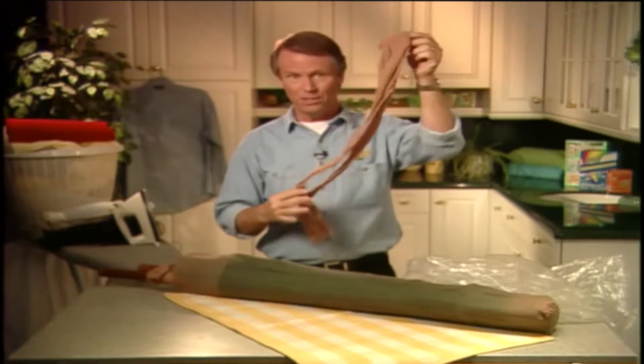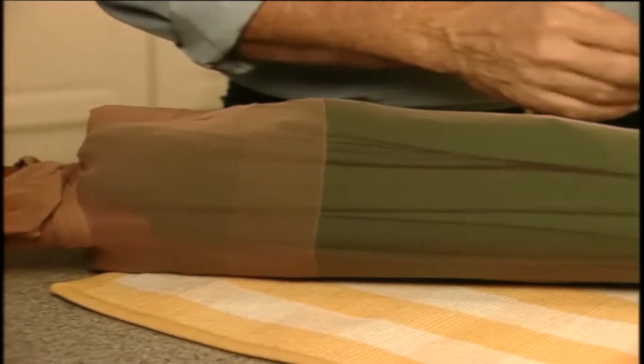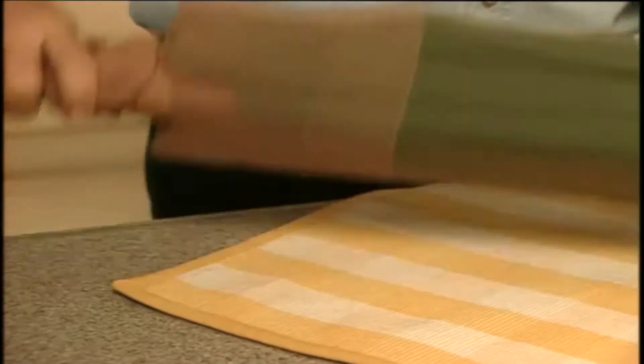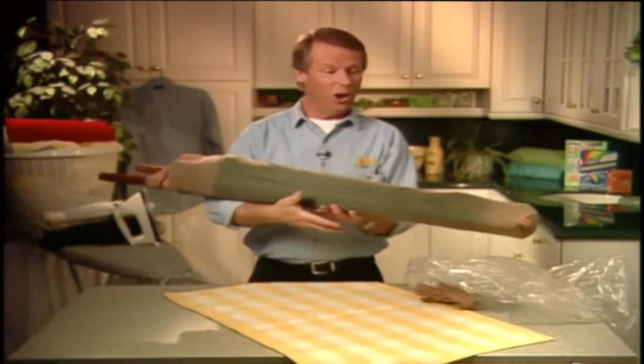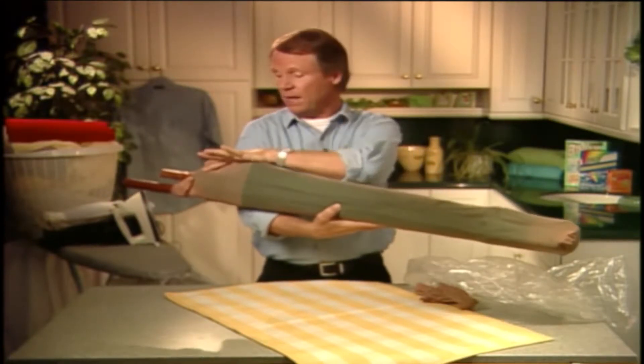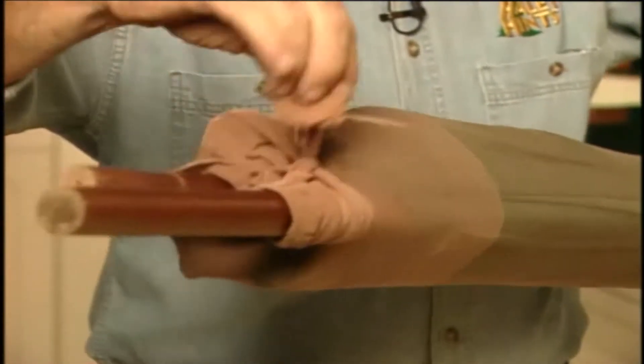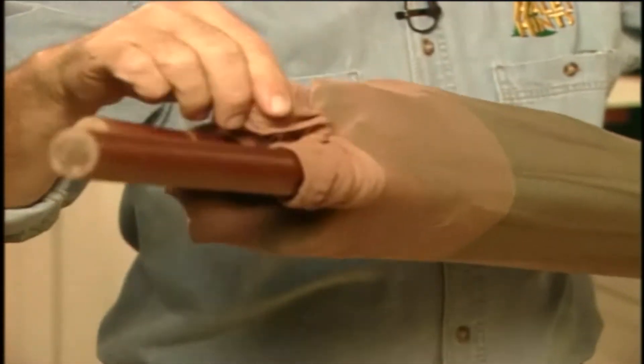In pantyhose — yes! Here's yet another clever use for our trusty old pantyhose. All you do is stretch one leg of the pantyhose over the whole umbrella like this — one size fits all — and then you tie the other leg around the handle at the top here to hold it in place.